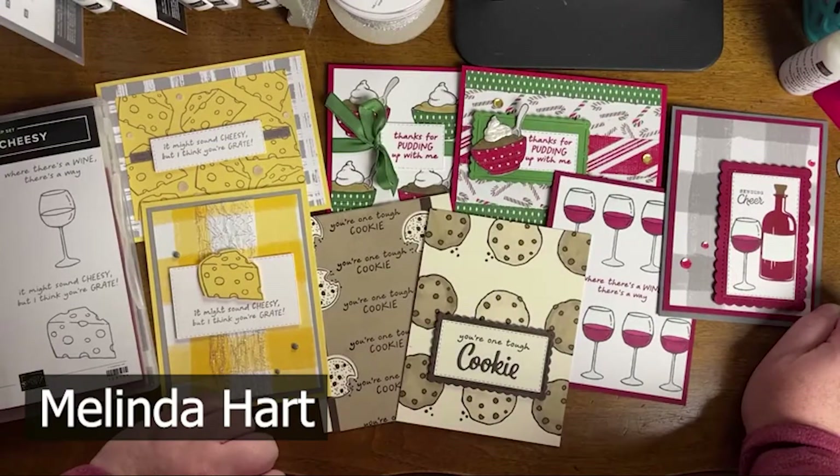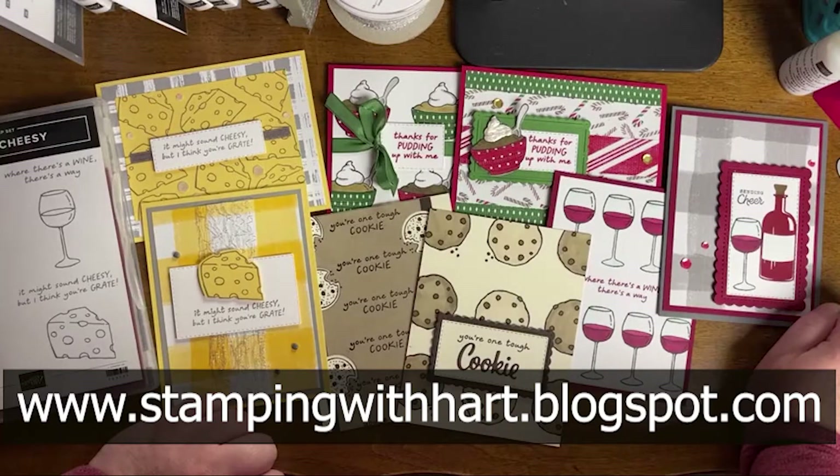Anyway, welcome! My name is Melinda Hart. You are watching Stamping with Hart. You can find more information about the projects that I make on my blog at stampingwithheart.blogspot.com.